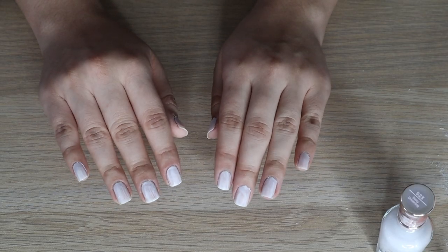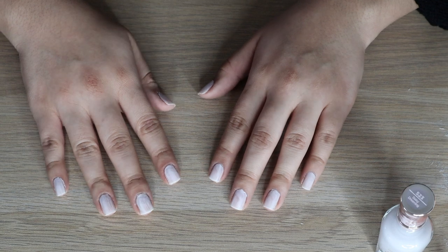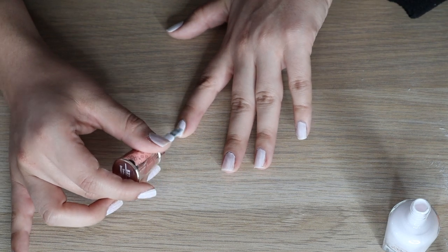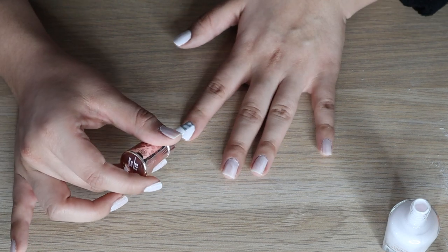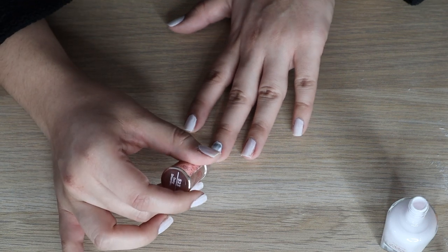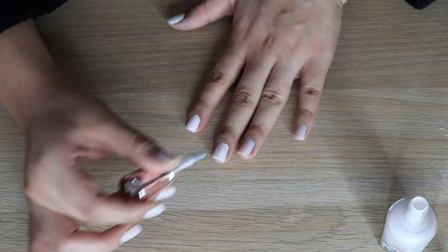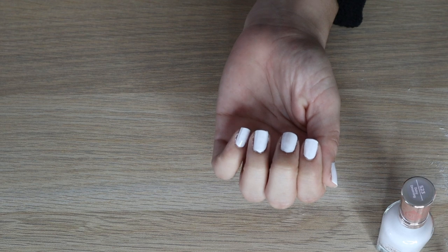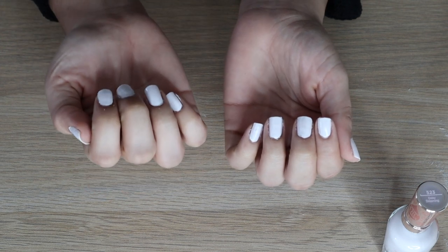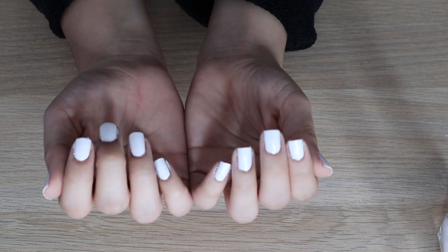This is the first coat — it looks messy but it'll get nice and more opaque with the second coat. I think I only need two coats with this nail polish. This is what two coats looks like — super opaque, I love it. Just to get a little more opacity I'm going to go in with one more coat.